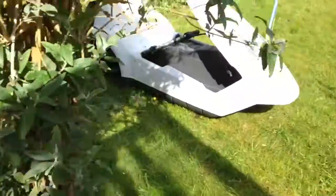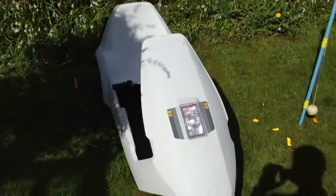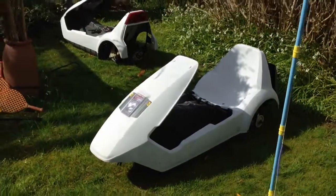There we are. Good clean. Excellent. Nice one. I hope that's of some sort of slight use, but you can see it's much, much, much easier than peeling off with your fingers or a plastic spatula. Nice one, cheers.